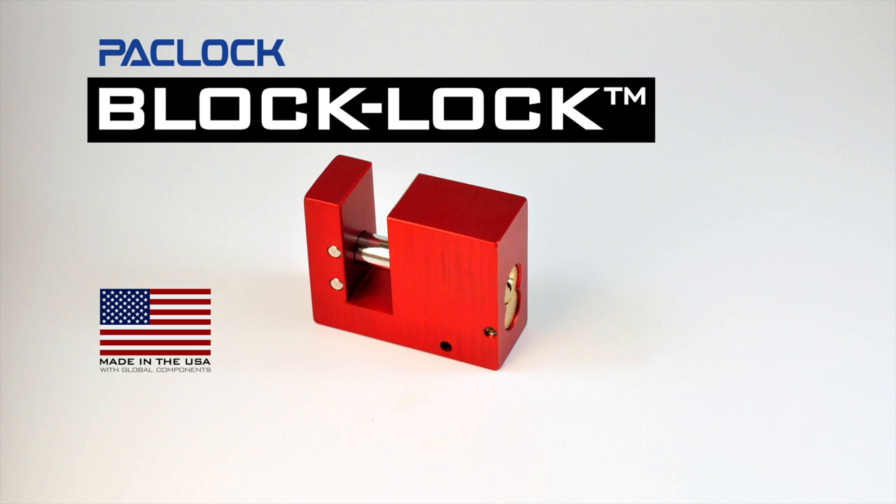Introducing the latest design from PackLock, the unique BlockLock, a one-of-a-kind product. And while other locks might seem similar, there's nothing quite like ours.